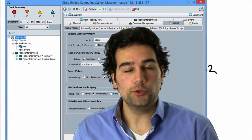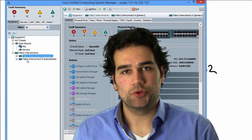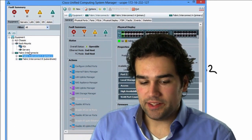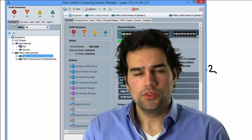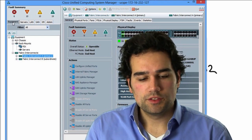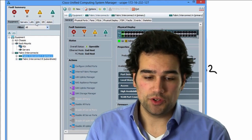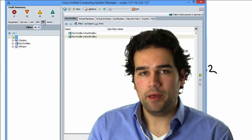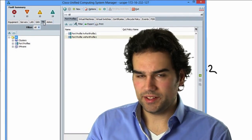What we have here is a 6248 Fabric Interconnect. To configure unified ports on the UCS, note that the UCS Manager is organized in very logical tabs. The first tab covers all hardware components; the second is server configuration; then network, SAN, and administrative tabs. I skipped the VM tab because this is VMFax.